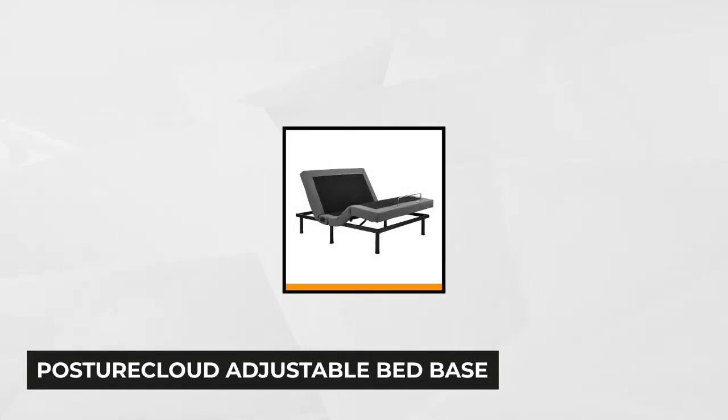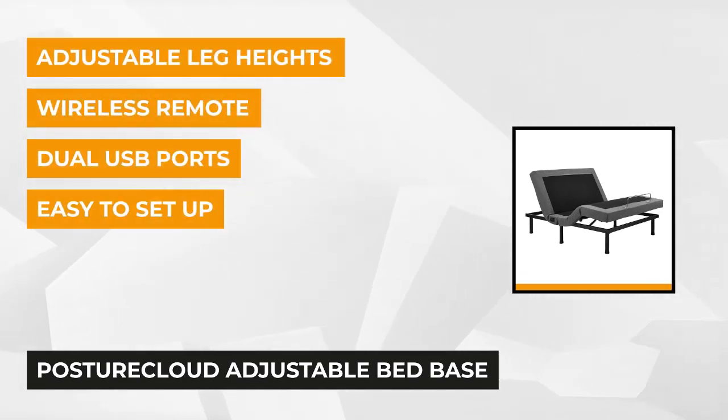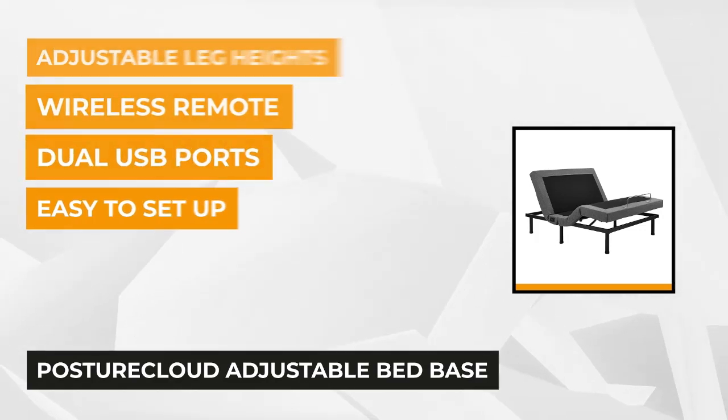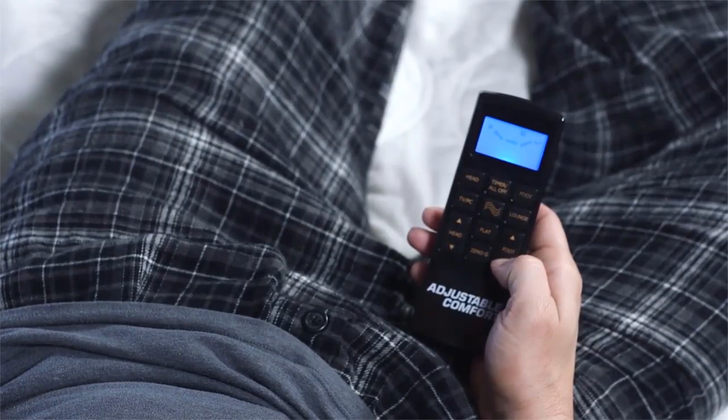At number one is the Posture Cloud Adjustable Bed Base. This adjustable bed has a durable, solid construction that you'll love. Enjoy many of its benefits and features: it has head and foot massage, adjustable leg height, head and foot elevations, dual USB ports, and wireless remote control.